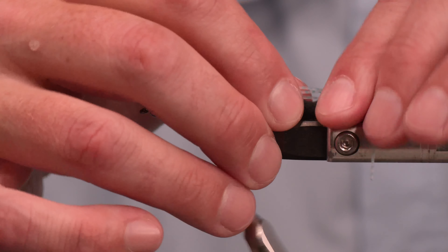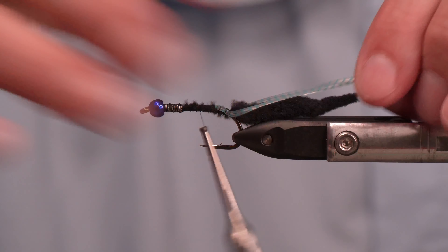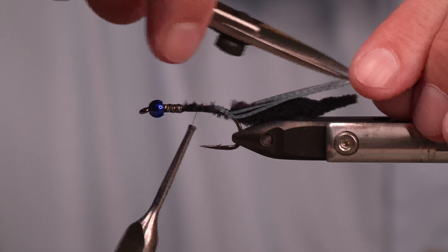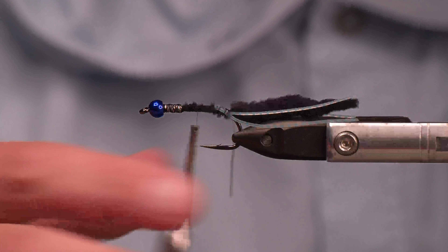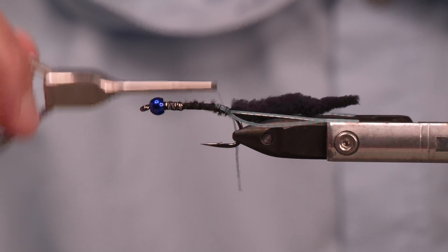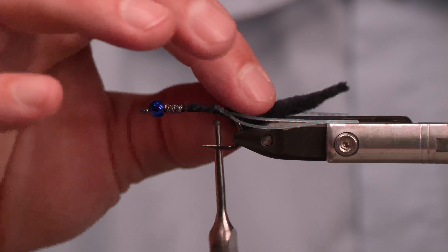At this point, I'm going to go ahead and trim all these rubber legs. I just want them to match up sort of with the tail. Trim them like so — nothing to it. Coming back, let's really make sure those legs are tied down well.